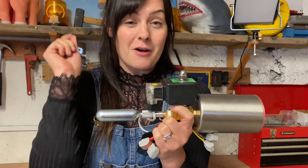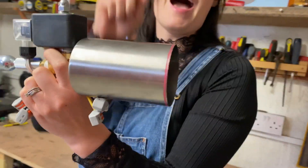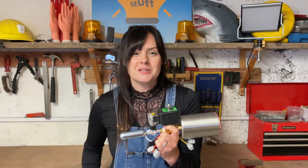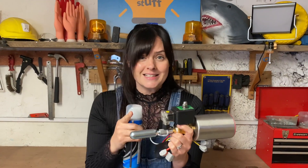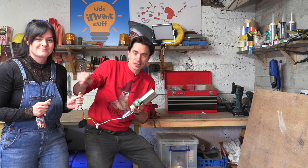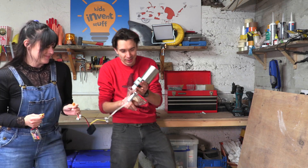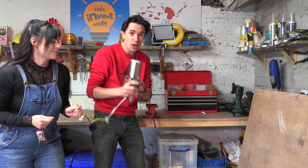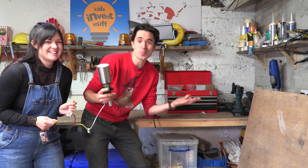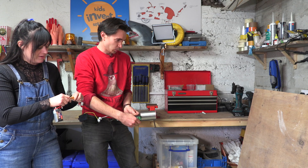So we've got our first prototype of our foam firing device. We've got our CO2 canister, our solenoid valve, our cut-off drinks bottle, and all we need to do is put some foam in our chamber and see if this high-pressured cylinder will fire it out. We've got a battery and we're going to connect it to our solenoid valve and that should release the gas from our CO2 cylinder through our little chamber full of foam. Three, two, one.